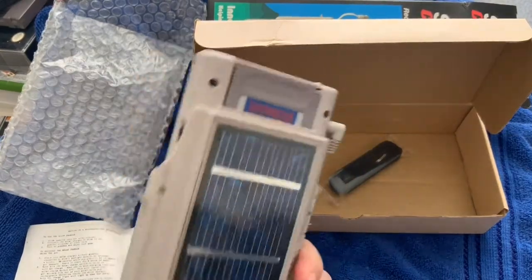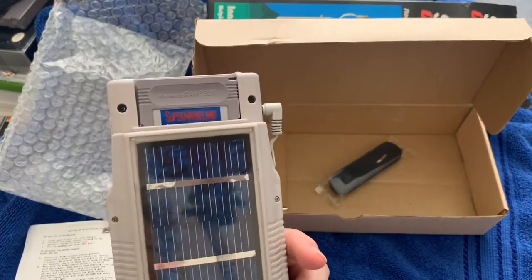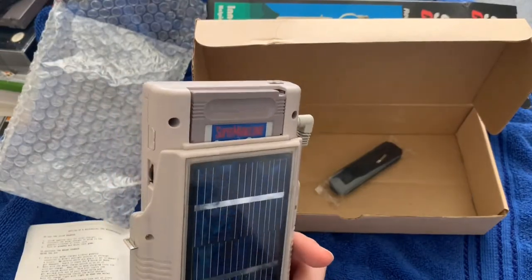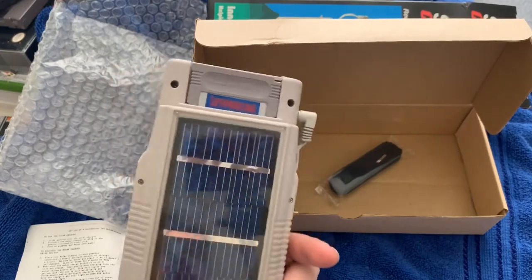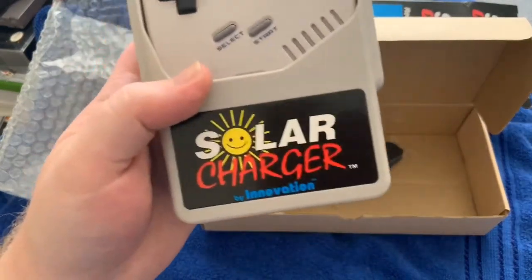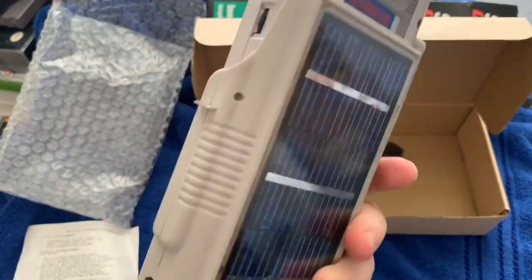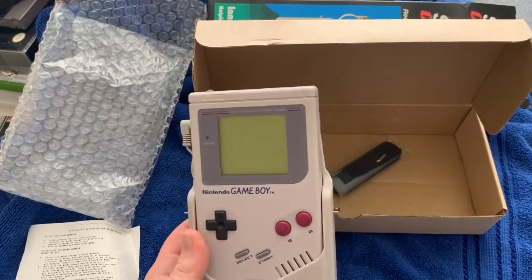Overall this is kind of awesome. Like and subscribe, let me know what you think about this video and other cool accessories. I've got the Gameboy here, and I'm also doing a video on the Nomad — I might loop that into this video. So there you go: the solar charger by Innovation for the Gameboy — a pretty sweet device that still works.